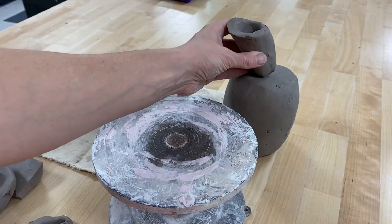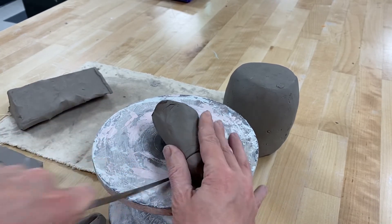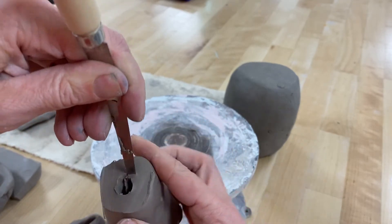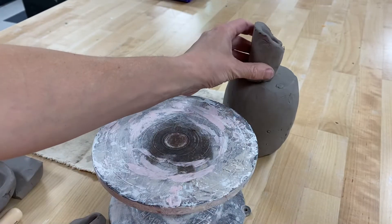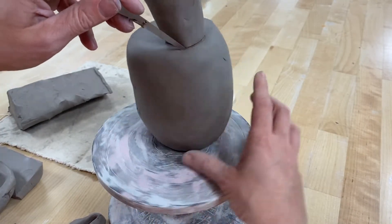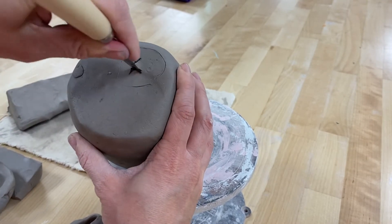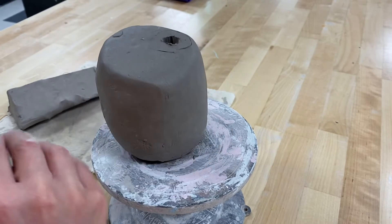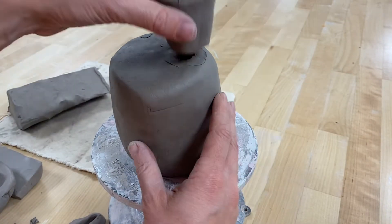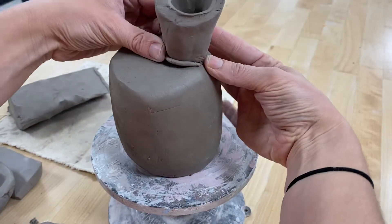I also want to cut where it's going to be attaching to my form, so we cut through so that liquid can go through. I'm going to cut this at a different angle to accentuate the quirkiness of it, and I'll make the hole a little bit wider. When attaching this, I would sketch onto my existing form where that place is, and when this is leather hard I would cut down into the opening so the holes correspond to one another. After cutting and cleaning it out, I can slip and score those pieces on. Because it's an important element, I would also do a band-aid coil on and smooth it in.